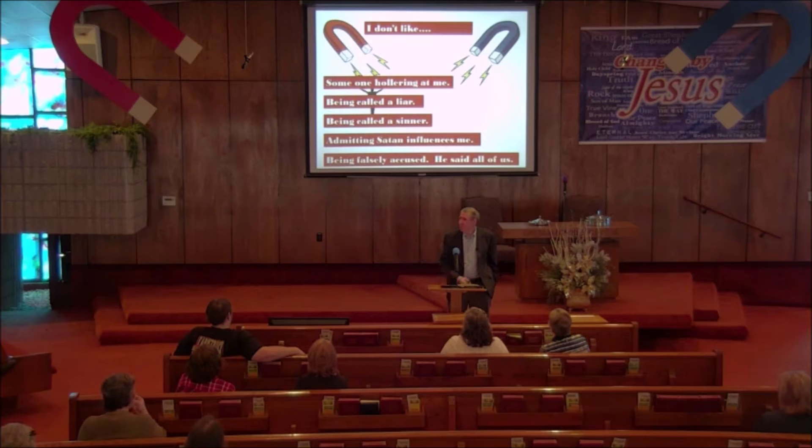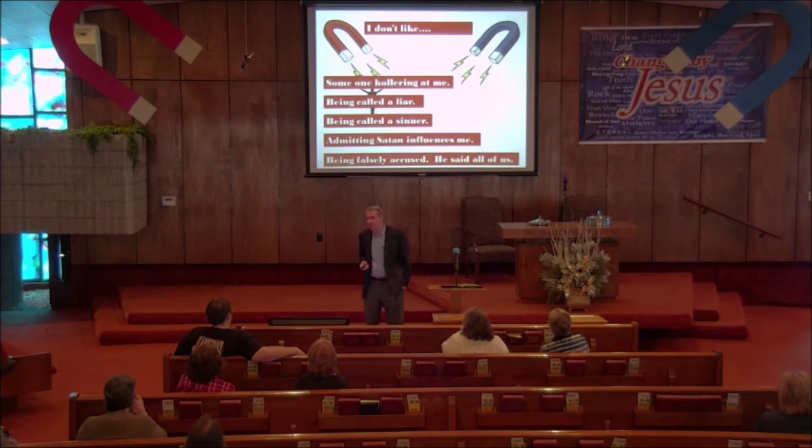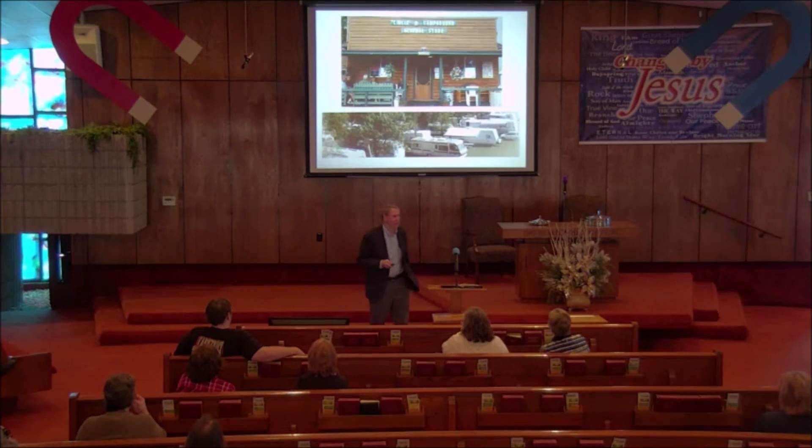Many of our struggles with Satan do go on for days. Sometimes he approaches us in the most convenient way and we aren't even aware of it. Let me give you a personal example. In the city of Oshkosh, Wisconsin, every year in the last week of July there is a big aviation event.